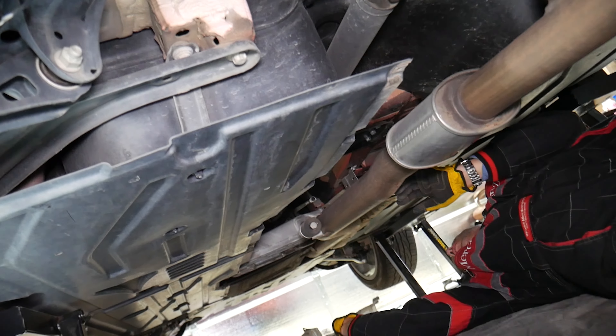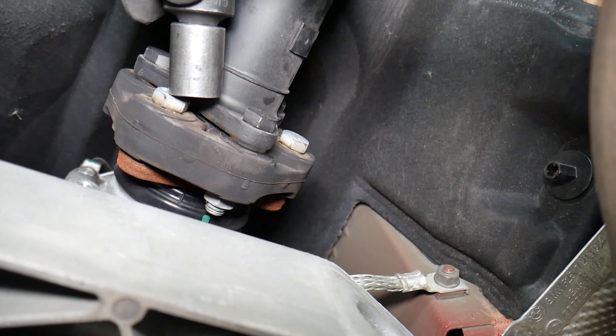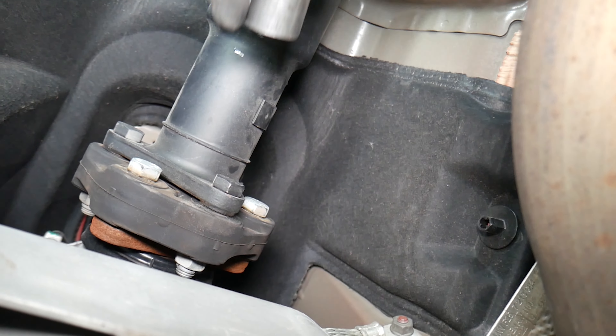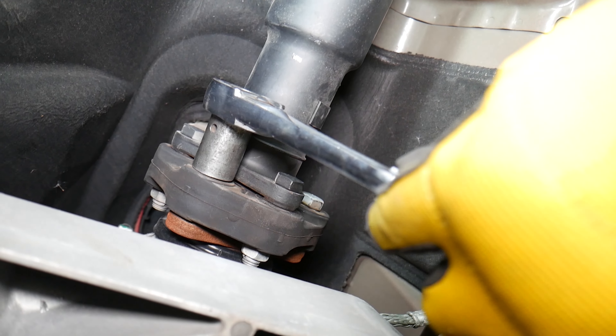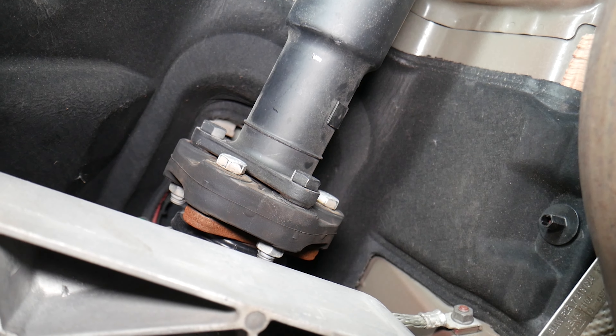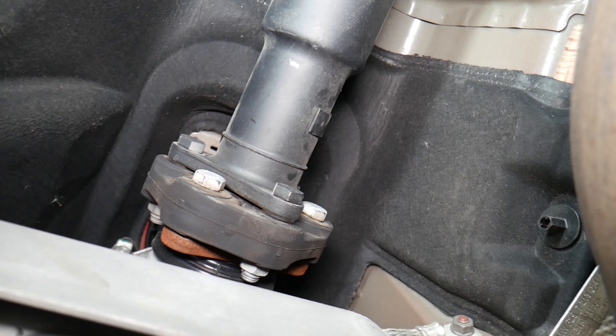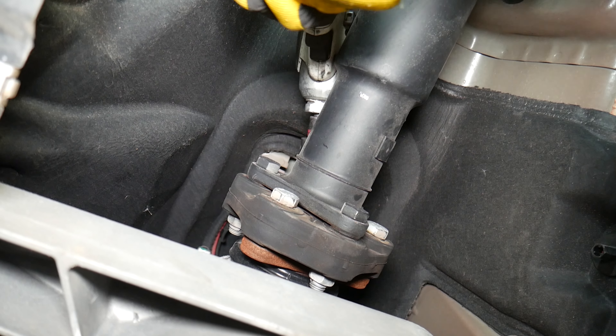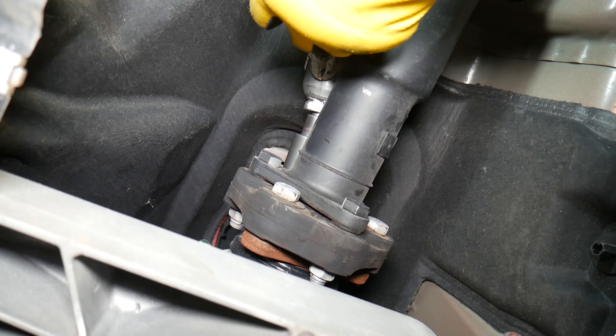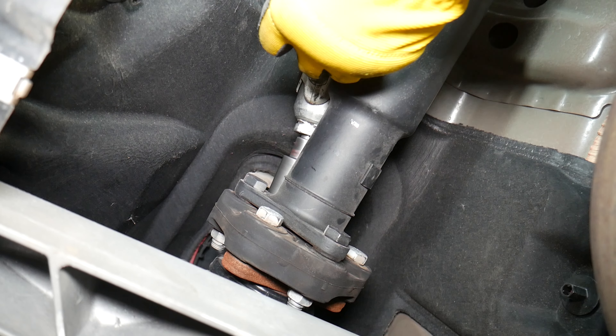We got the thermal shield out. Now at the front of the vehicle, the flex joint (guibo) is right here. We pre-loosened the bolts while the car was in the air, which makes it easy. We put the car in neutral, turned the driveshaft by hand to access each bolt, then put it in park and applied the parking brake. We'll be removing the whole driveshaft to do both the flex joint and driveshaft bearing replacement — I recommend doing both so you don't have to do it twice.